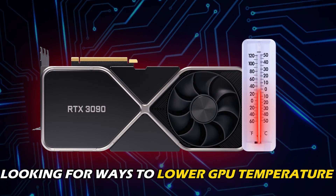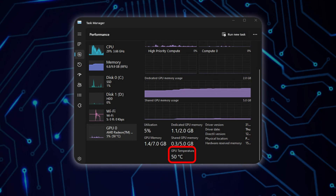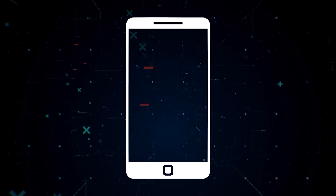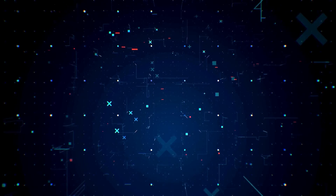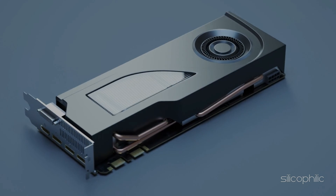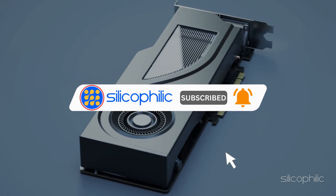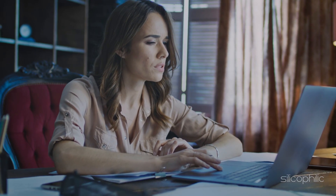If you have been looking for ways to lower GPU temperature, then you are in the right place. We have got some effective solutions lined up for you. Welcome back to silicophilic.com, your go-to source for tech tips and fixes. Before we move forward, make sure to subscribe to our channel and like this video. It's free and helps us a lot. So let's dive right in.